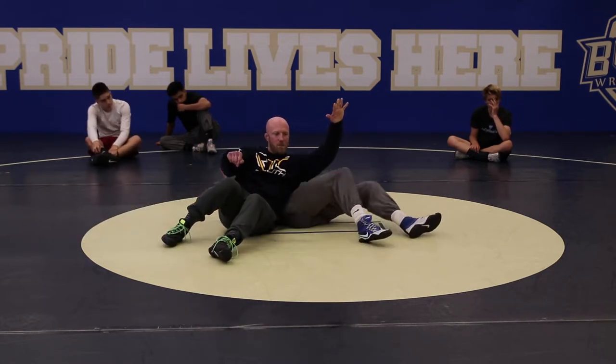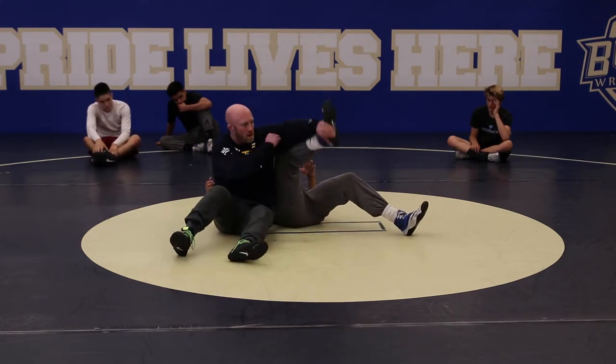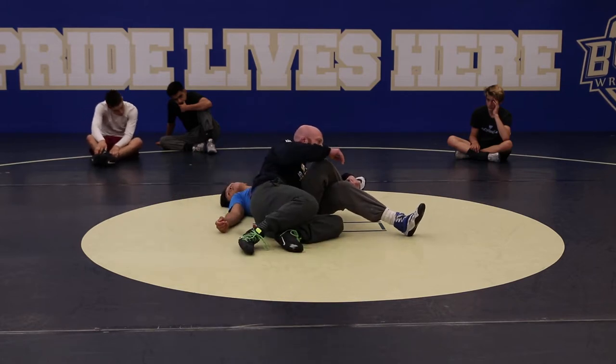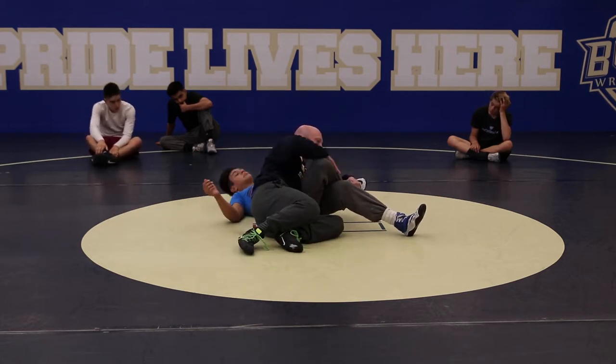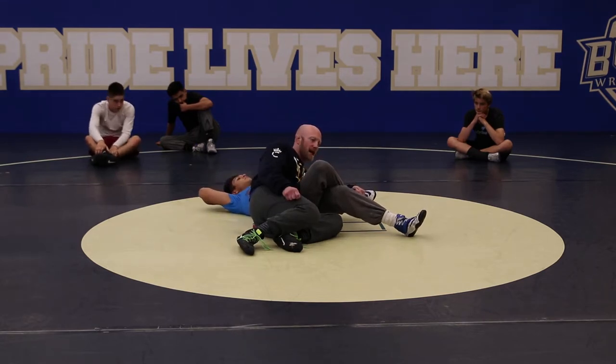Some of you guys are getting here and just letting go and letting his foot back in the mat — yeah, I'm letting him be athletic. So I get this leg up, I clear, turn right back in. Turn right back in, cover the hips and just wrestle this position. But don't drop the foot. I want to make this guy as unathletic as possible.